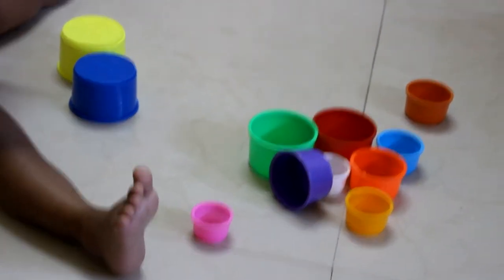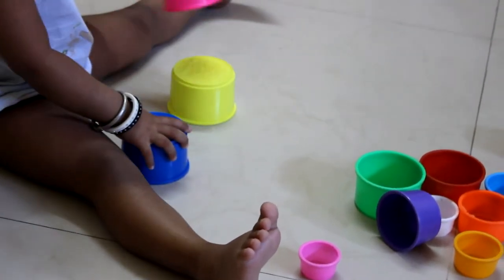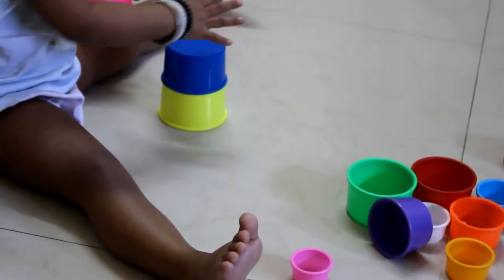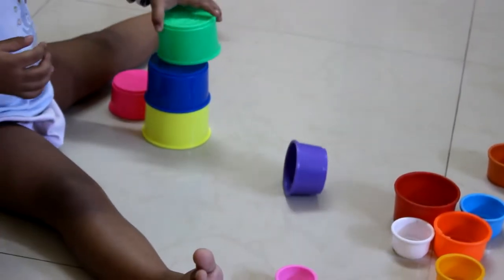Pick yellow. No. Arrange it properly. Yellow. Blue. Green. Green.